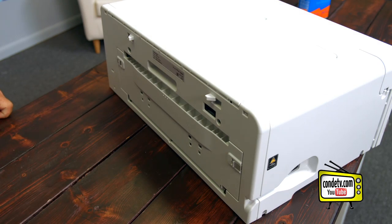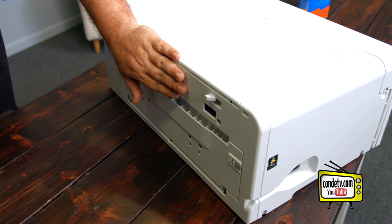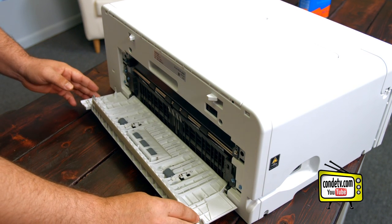Once you're ready to start the process, make sure that you unplug your power cords to avoid any accidents. And if you have a bypass tray that goes here, you want to remove that before opening the back panel. To open the back panel, you'll unlatch these two gray latches and slide the panel down.